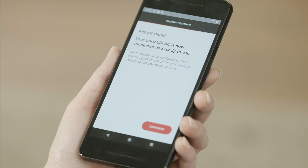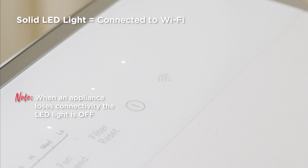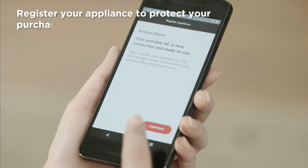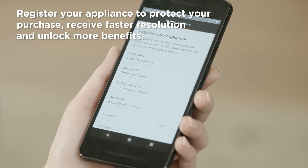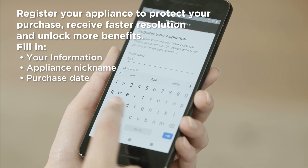When your appliance has found the Wi-Fi and is no longer pairing, the LED light is solid. Note, when an appliance loses connectivity, the LED light is off. Your appliance is now connected and ready to use. For a better experience, continue on and register your appliance for tips, special offers, and product news.